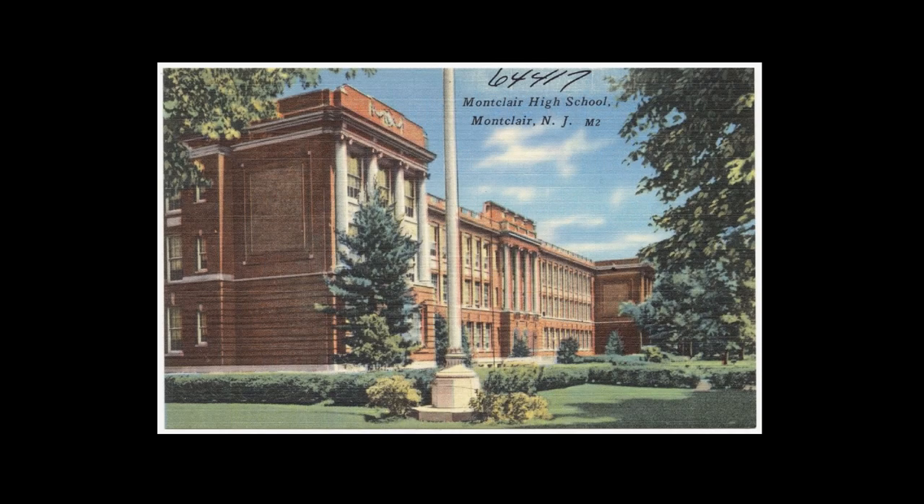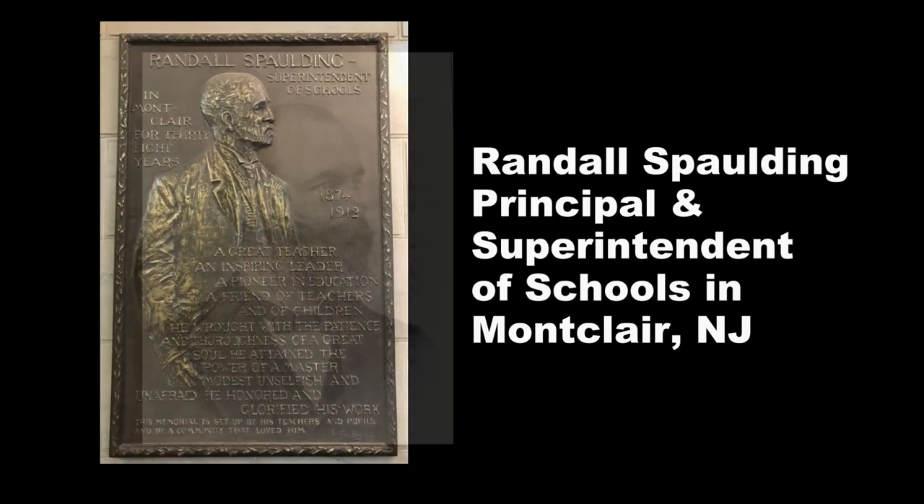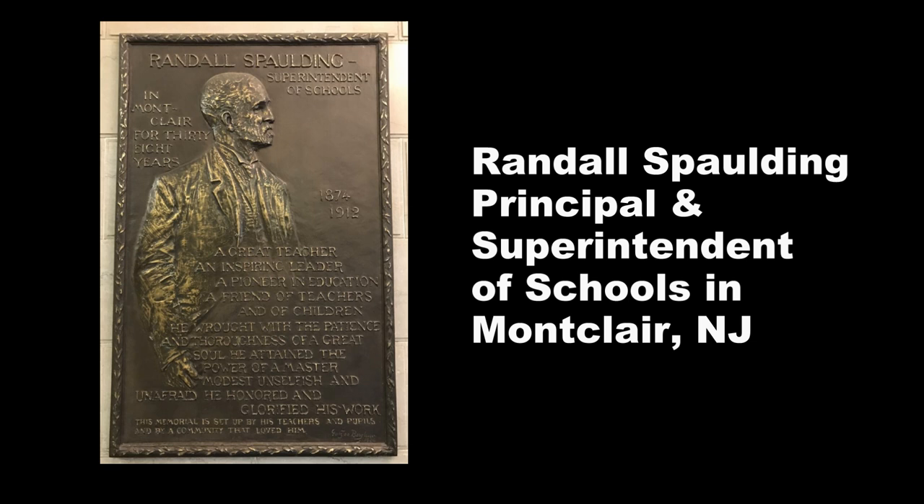Some very influential people were moving to Montclair, and the growth and demands of the population demanded that a new state-of-the-art high school be built. The new high school was probably the finest in the state of New Jersey and opened in 1893. The entire cost including the land was $125,000, a huge sum at the time, and other school systems throughout the country modeled their buildings after those in Montclair. They decorated this new high school with a fantastic man named Randall Spaulding, one of a half dozen foremost educational leaders of his time.